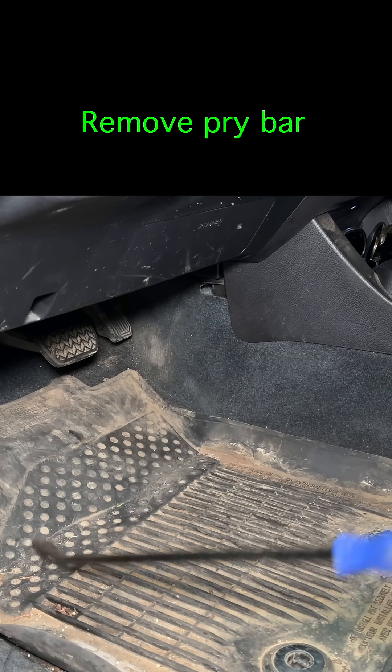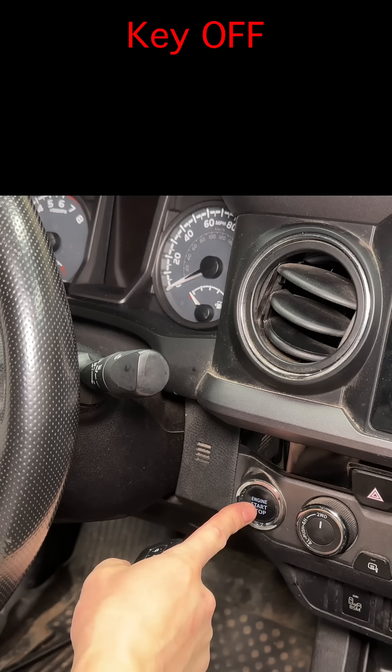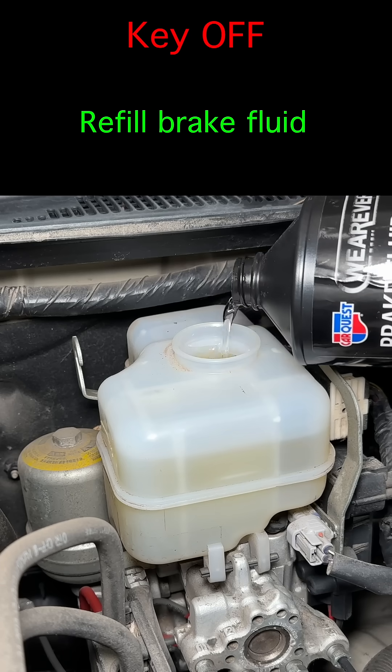Remove the pry bar from the brake pedal and turn the key off. The rest of the brake bleed procedure is normal. Top off the brake fluid again.